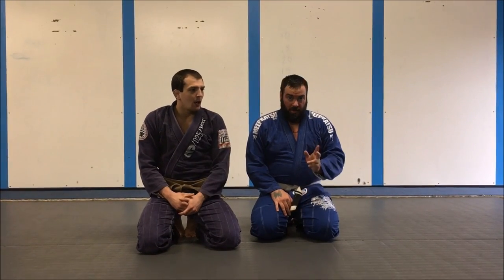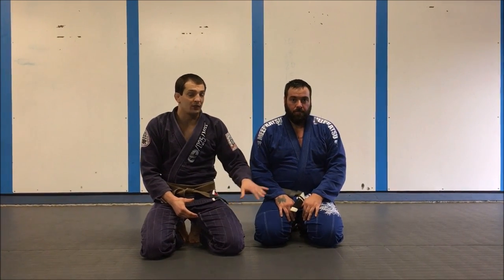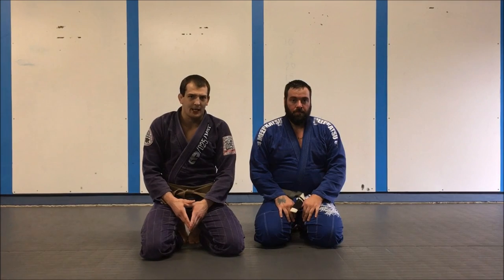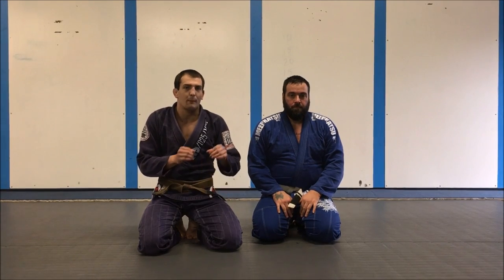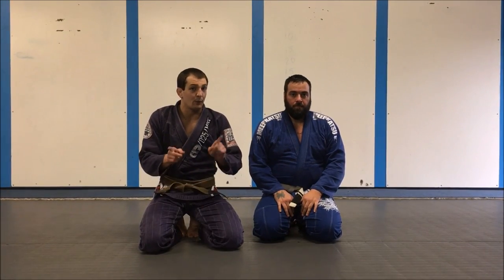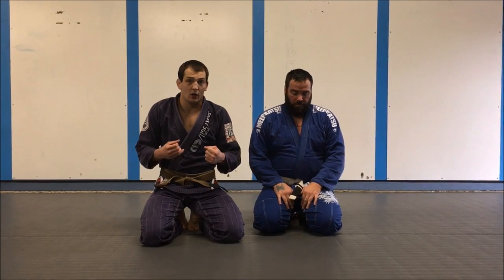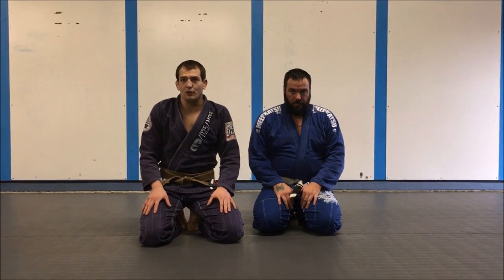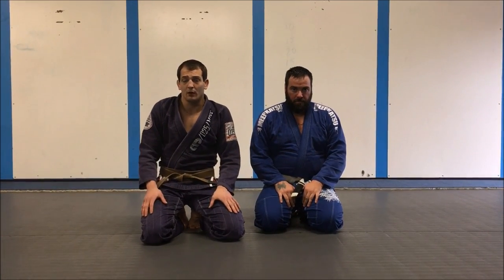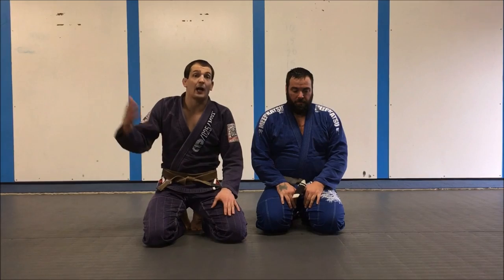Hey guys, I'm here with Bo today. We're going to talk about a sweep I generally use against a big guy who's really stacking me and kind of beating on my head. This is a move we see a lot of bigger, newer guys do — white belts, blue belts. They can get away with a lot of things that are a big no-no in jiu-jitsu if they're big and strong and their opponent isn't a higher belt.